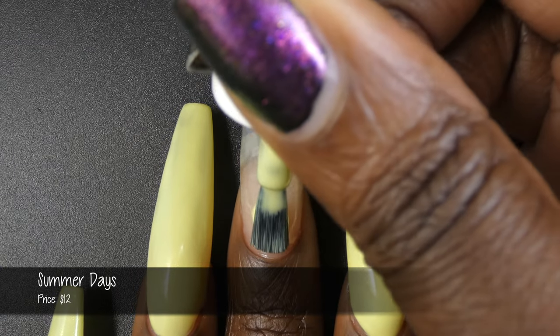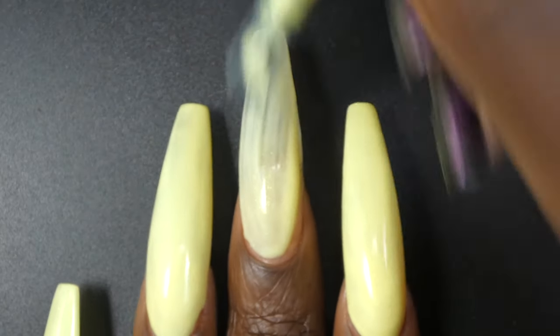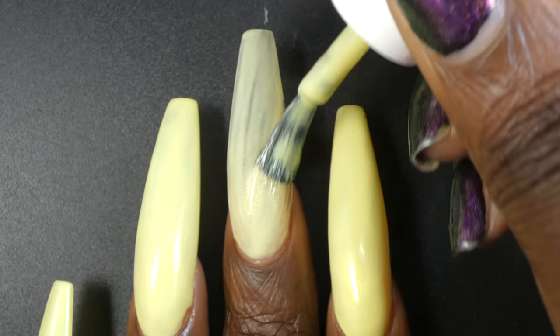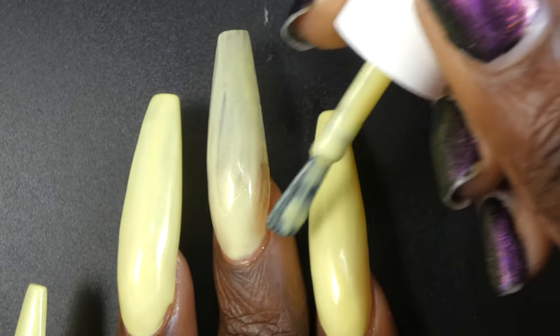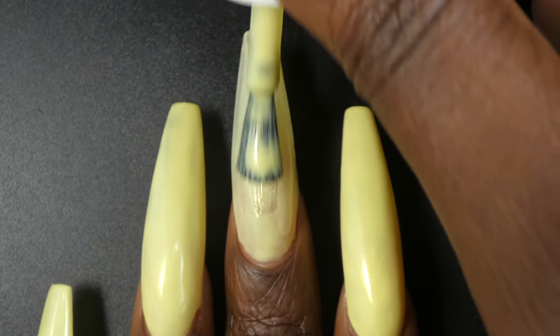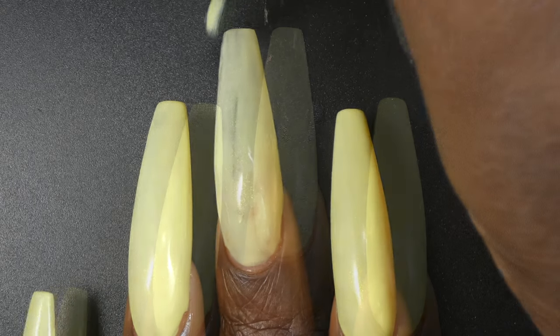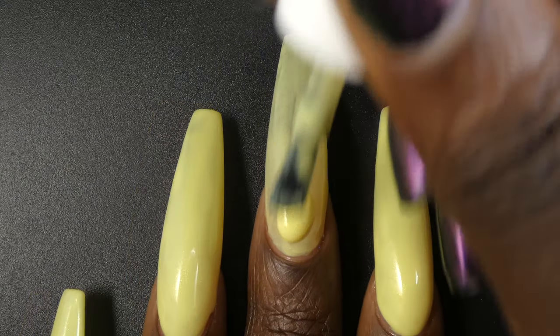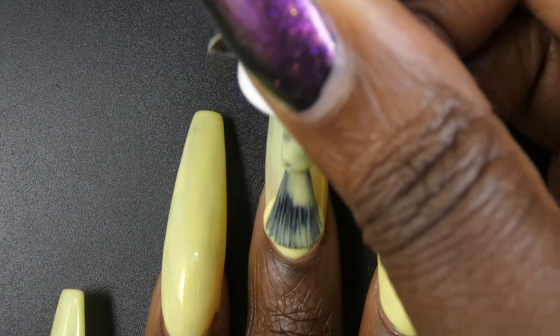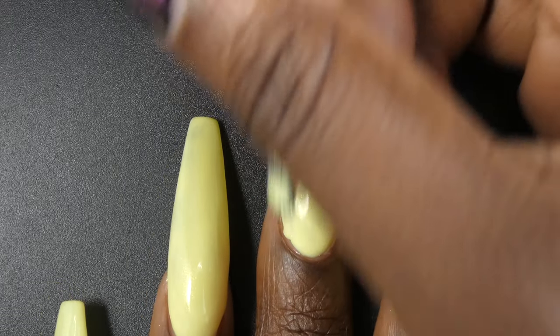First up we have Summer Days. Summer Days is described as a pastel yellow crele with a yellow to green shifting shimmer. It's priced at $12. Summer Days had a beautiful formula. This one is a pastel yellow, so while it's not really finicky like a lot of pastel yellows tend to be, you do have to be a little mindful when applying it.